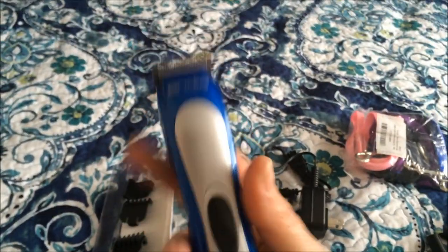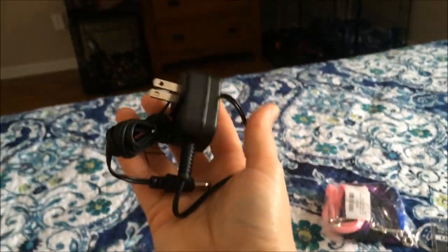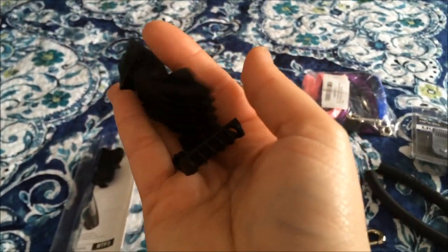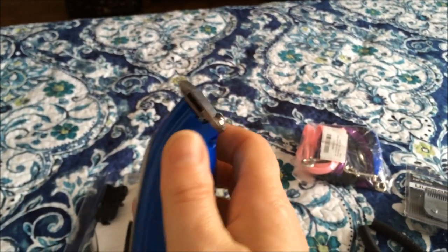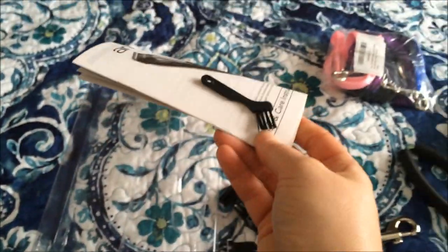It comes with the trimmer, the cord to plug it in, and some guides. This is probably going to be a pretty close cut, so it comes with little guards for it. And a little instruction book and a little brush.